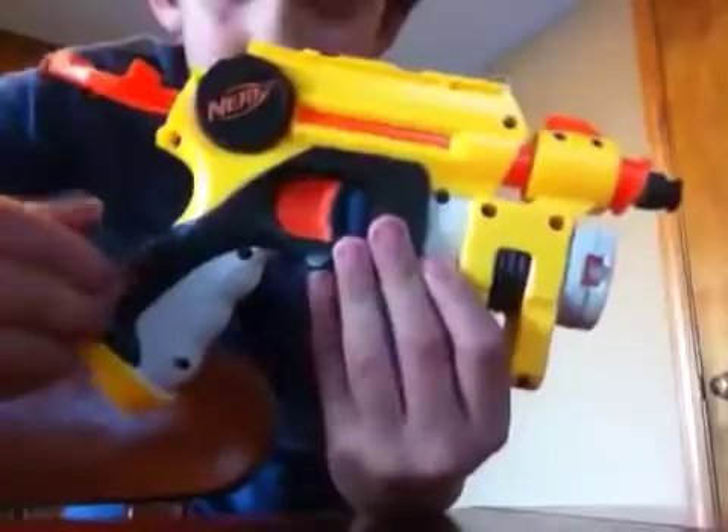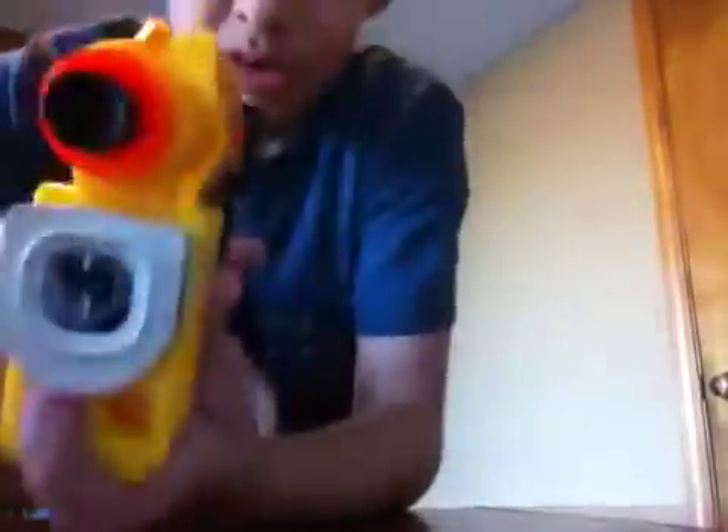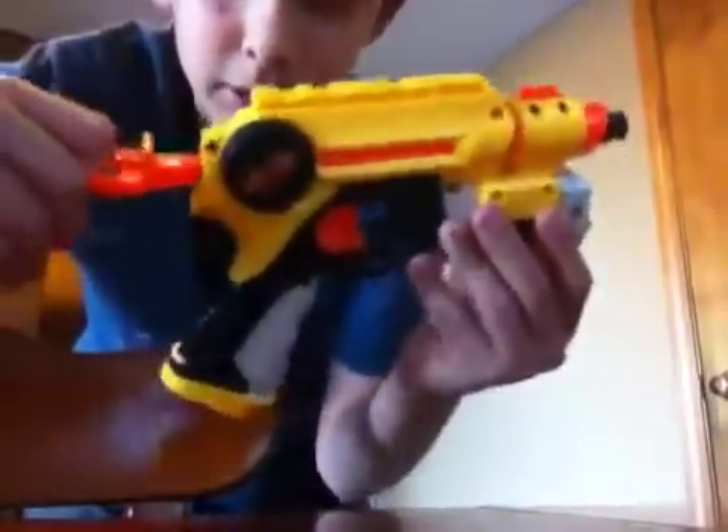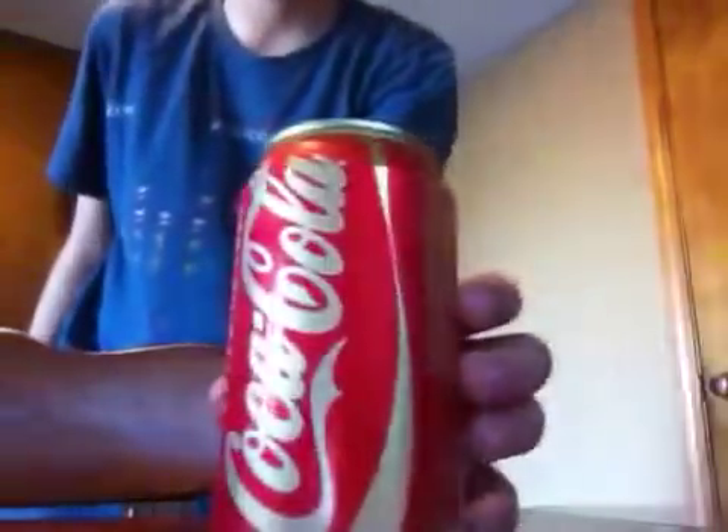I'm going to be testing the accuracy. I have an unmodded Night Finder with the laser pointer, my trusty sticky dart, and the pump — this is part of the Night Finder. And I just ate a tostado and I'm drinking Coke.